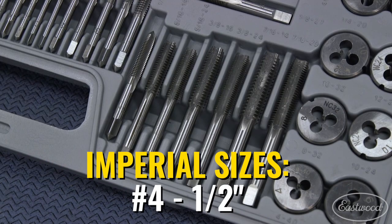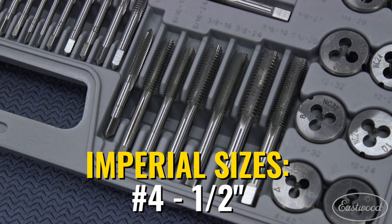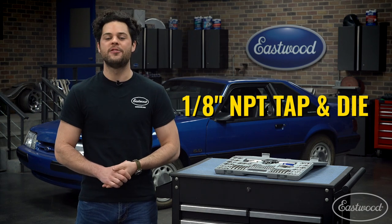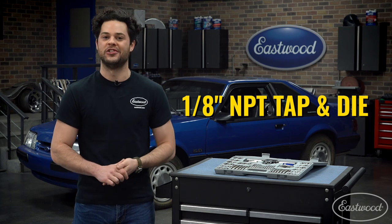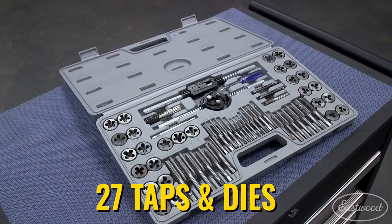As far as standard goes, there's going to be even more. You get 17 pairs of taps and dies, giving you all of the common sizes ranging from a number four all the way up to a half inch, in both coarse and fine threading. You also get a specialty pipe thread MPT tap and die in one-eighth of an inch. That's a total of 27 taps and 27 dies, all made from high-quality, heat-treated, hardened tool steel.